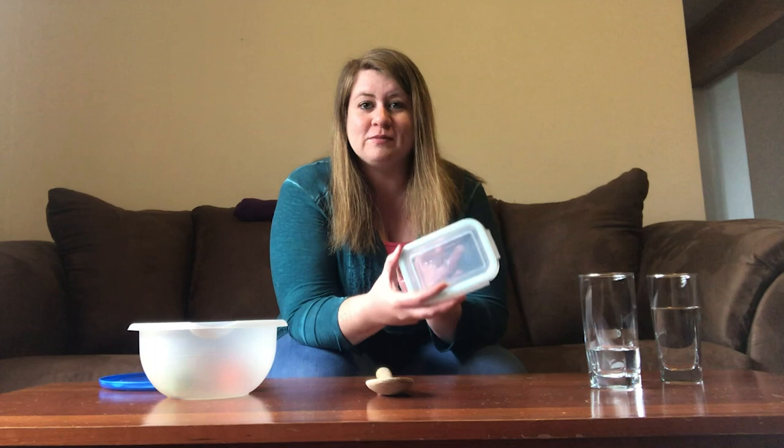They both make a little bit different noise. The next instrument I found was a dish with a lid. I have a wooden spoon to bang on it like a drum.